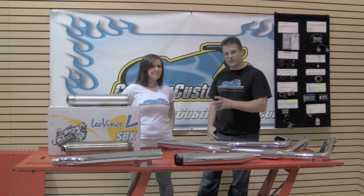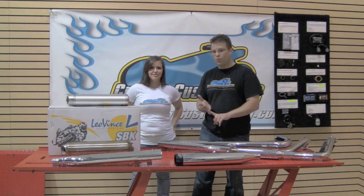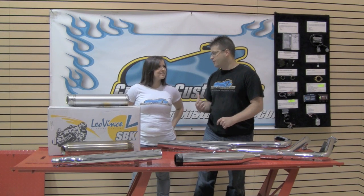So Kelly, what are some of the great benefits we're going to get from a slip-on? The slip-on exhaust is going to give you a slight increase in horsepower, definitely improve your sound, and it's less expensive than replacing your full exhaust. One advantage that you're going to see from a slip-on exhaust when you replace it is going to be twofold: number one you're going to reduce tons of weight, and number two your bike is going to flow more freely than it did before.